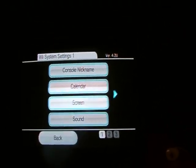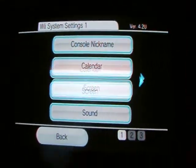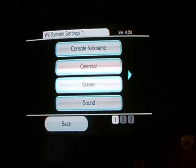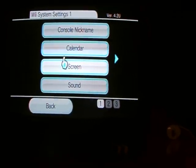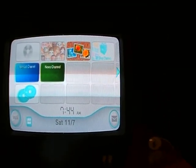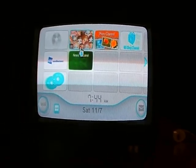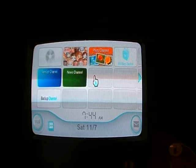You'll now notice I am on 4.2 firmware. We're going to go back to the main menu. You'll see there's no homebrew — that sucks — until we get the PostPack and get it back on here.